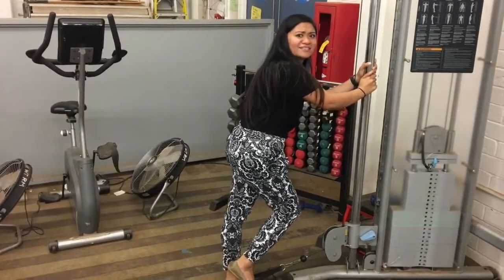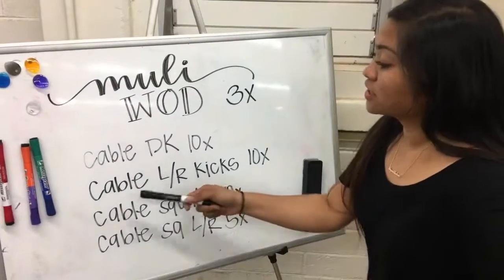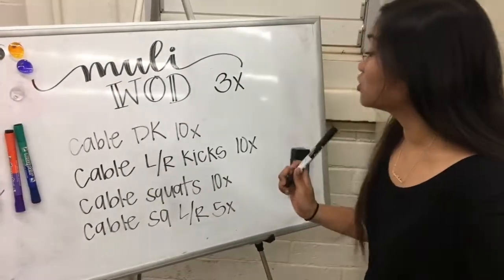Don't do all 10 steps. For the next one, we will be doing the cable left Donkey kick and right kick. We're going to do that 10 times each.